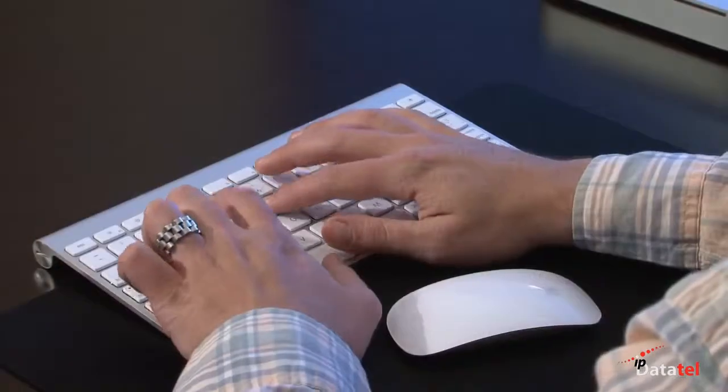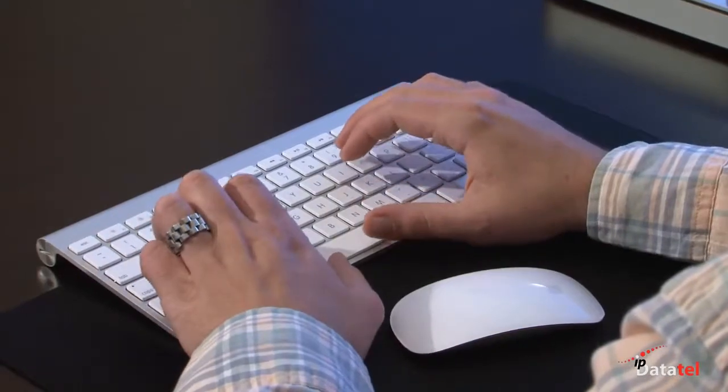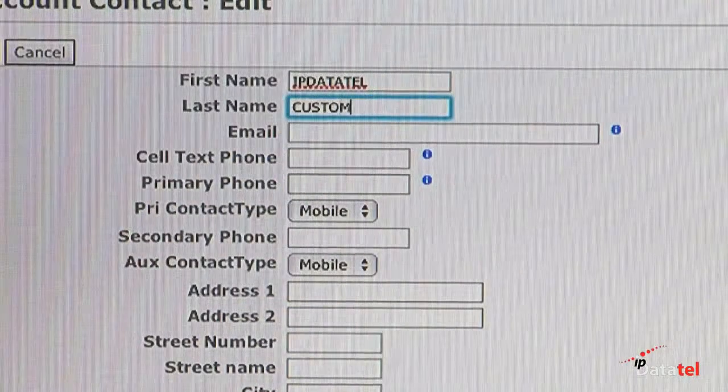Programming of your BAT, Gateway or Universal Gateway is also very simple and usually takes under one minute. Simply log on to the site, create the new user's logon and fill out the vital information.